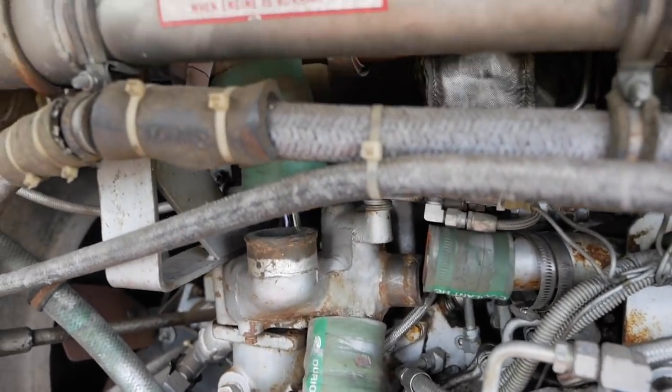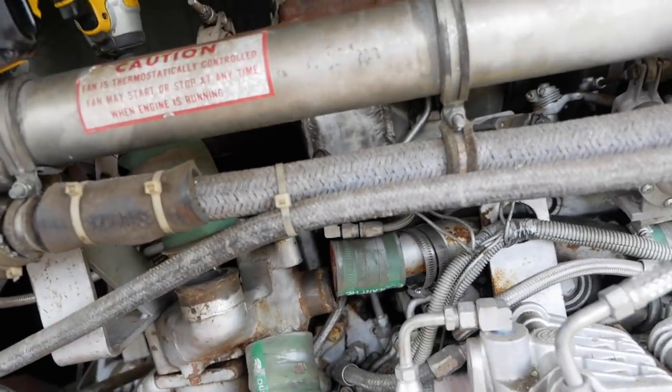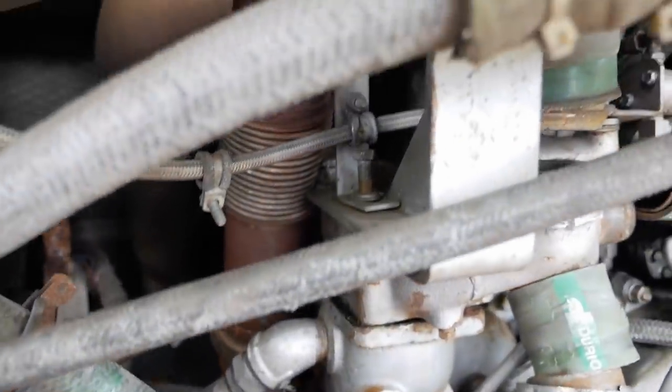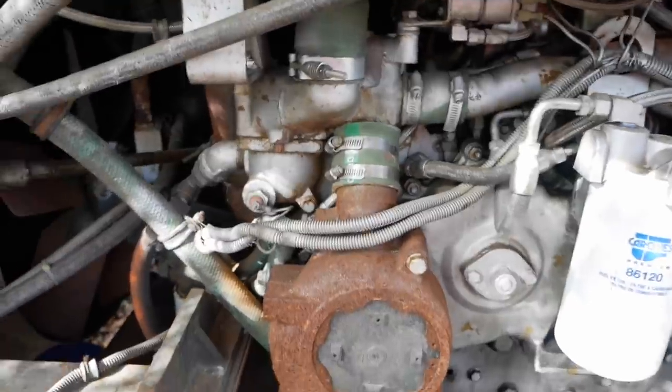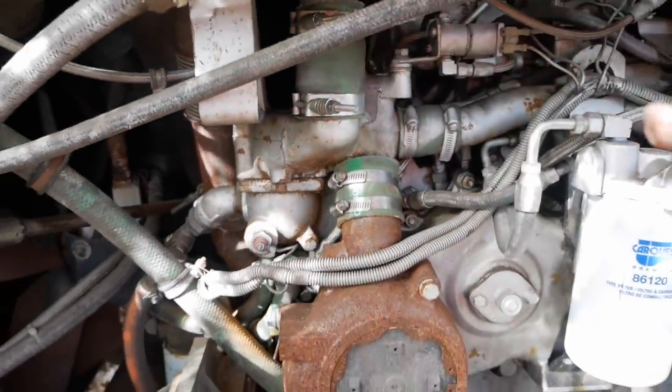I really wanted to pull the thermostat to test if it's working, since the gauge isn't reading over 145 degrees. I unbolted everything but couldn't get it past the big exhaust plate. I don't want to break something or damage seals based on a hunch, so I'm throwing in the towel. I put the thermostat cover back together and I'm bringing this to a shop for a big oil change and a look-over.